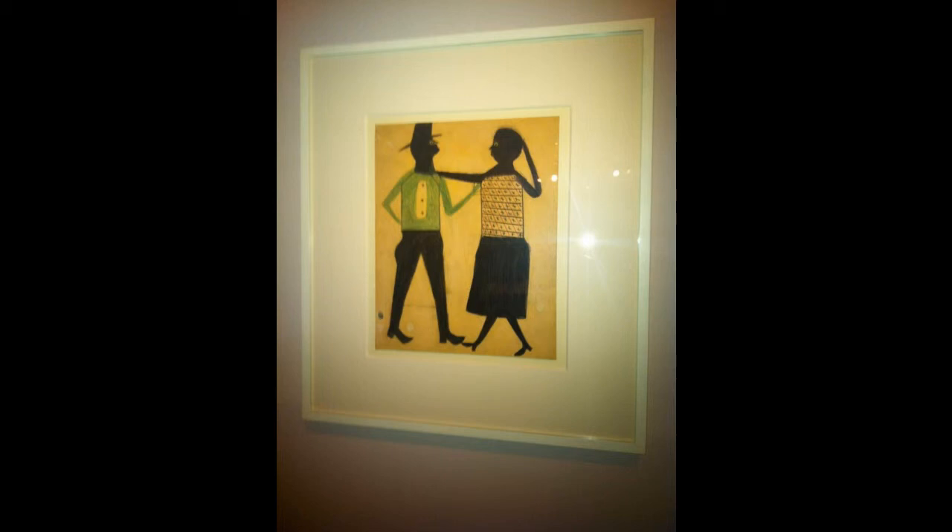The piece could be considered modern primitivism, as the characters are overly simplified to shape — done perhaps because of limited artist skill, but also to reduce the piece to simply a man and a woman dancing together forever. It makes me think it must have been a happy time for a man who had a rough life.